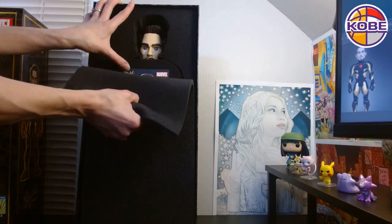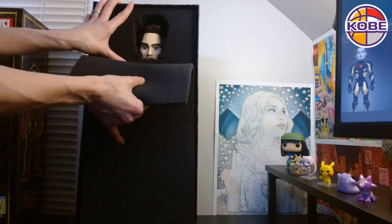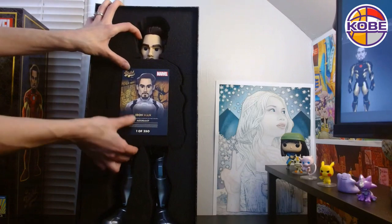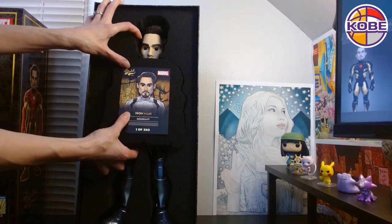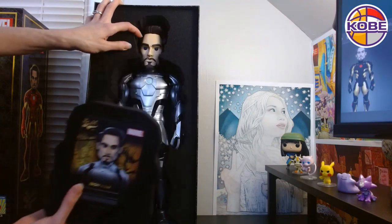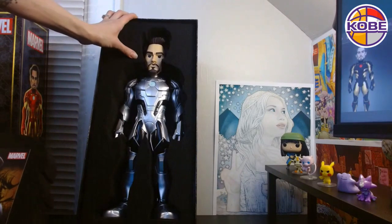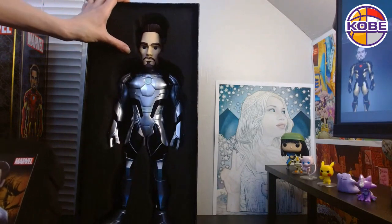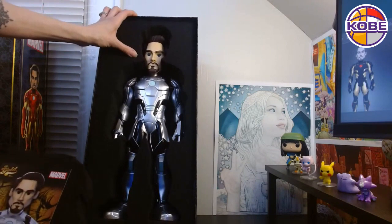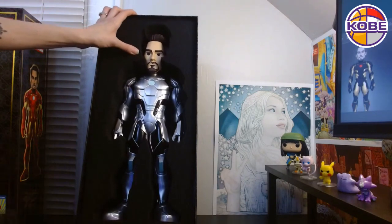Here we go. Ready? Three, two, one. One of 350! That is awesome — black and silver. That is really nice. Not the gold, but very, very nice. Second rarest tier. Very awesome.